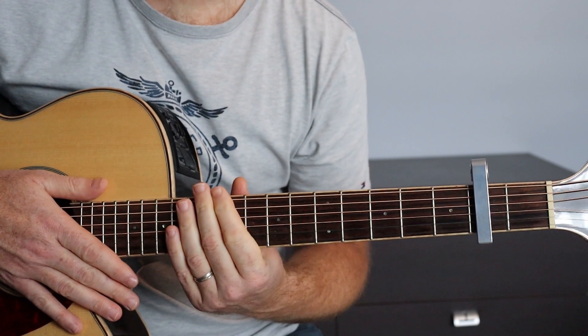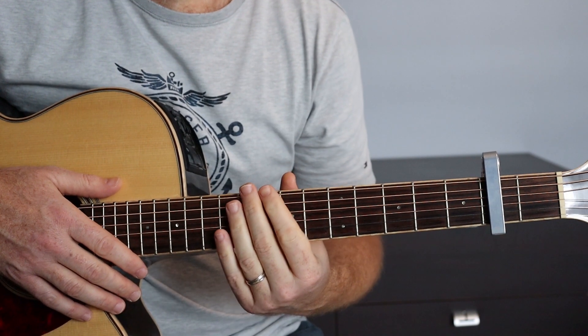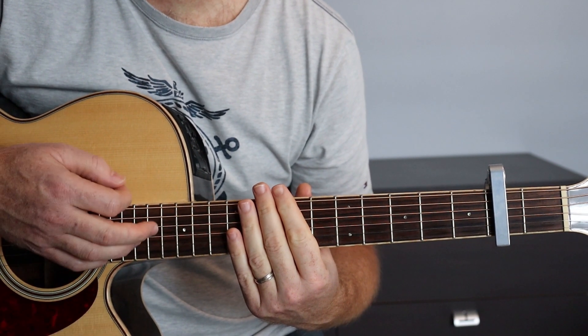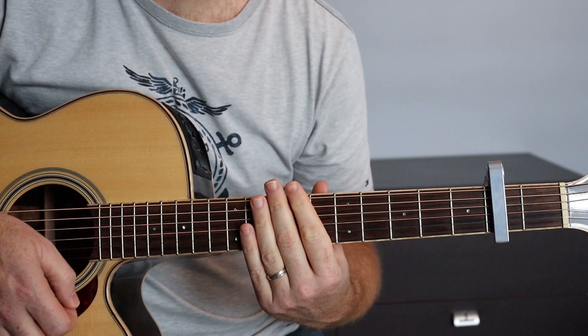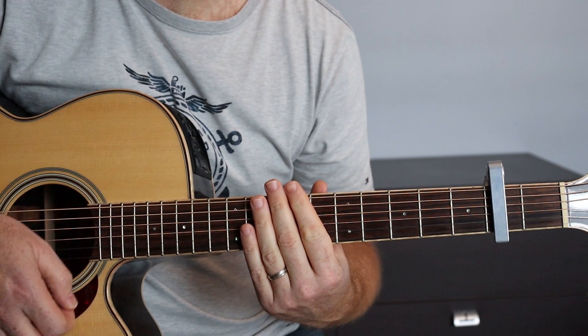Au niveau de la rythmique, nous allons utiliser deux rythmiques différentes, une pour les couplets et une pour les refrains. Pour les couplets, nous allons faire la rythmique suivante : bas, bas, haut, bas, haut.